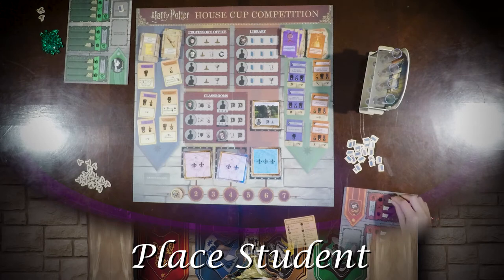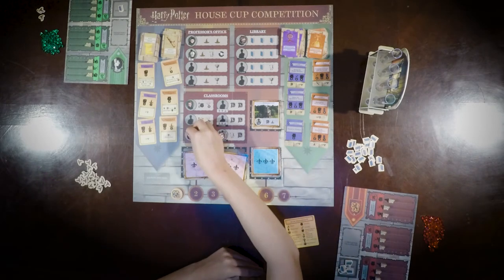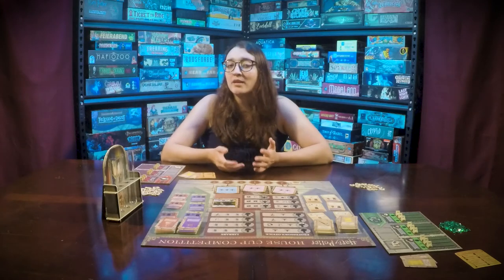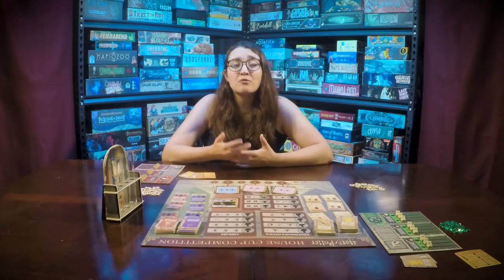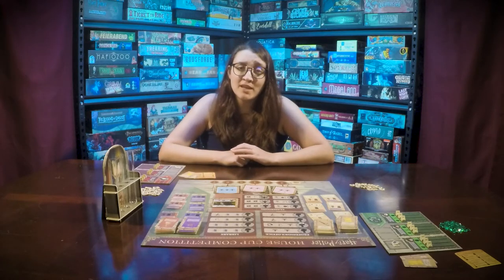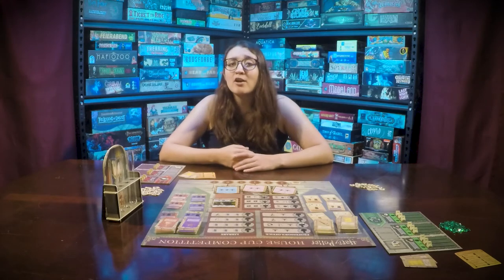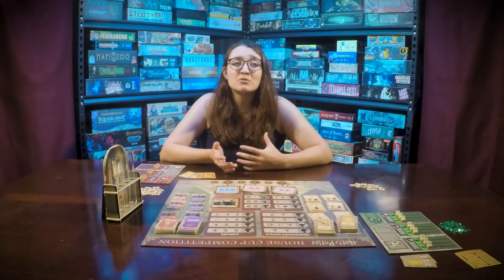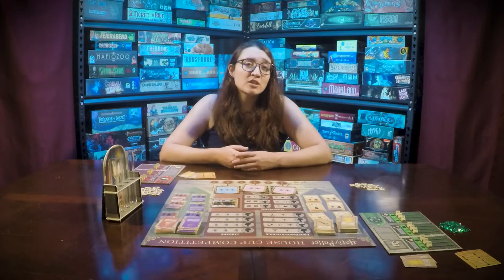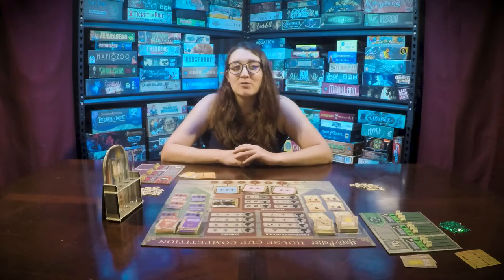To place a student you will move them from your common room board to a location on the main board. Some locations are only available in three or four player games as listed underneath the location. Some locations will cost you resources or require a minimum class level to enter. Only one student can be at each location, so you are going to have to prioritize which locations are going to help you out the most.